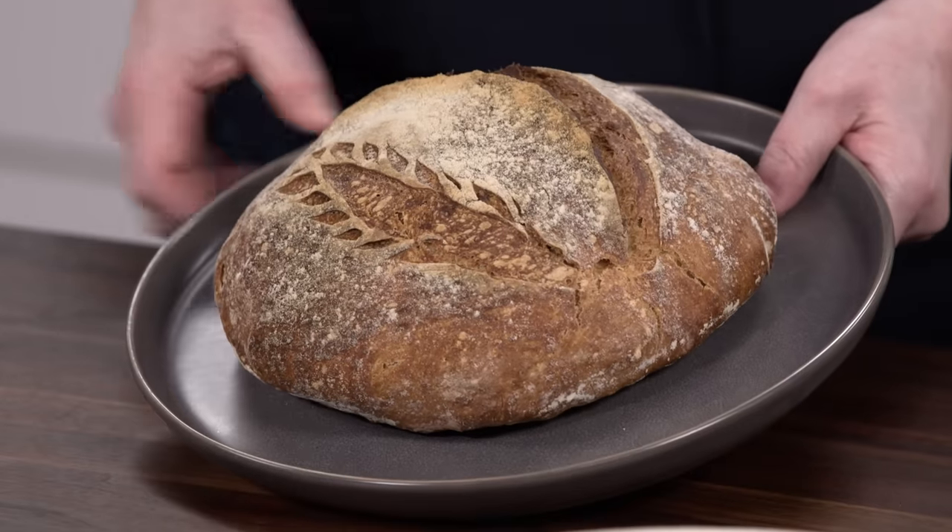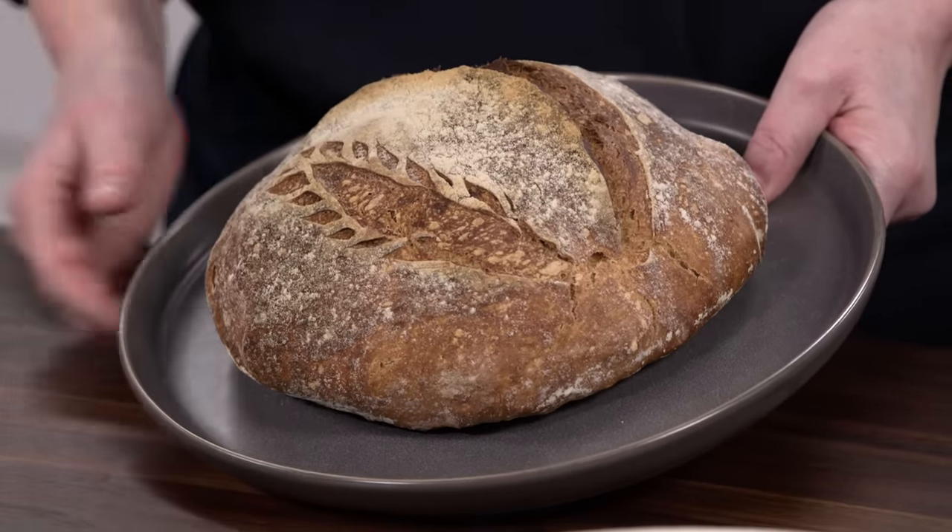Sometimes at French bakeries, bistros, or boulangeries, you'll find these beautiful bowls of bread that were baked and shaped, featuring gorgeous designs on the outside like wheat sheaves. They were formed in what's called a banneton.